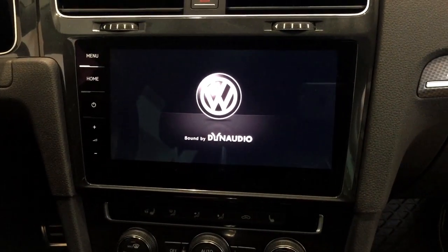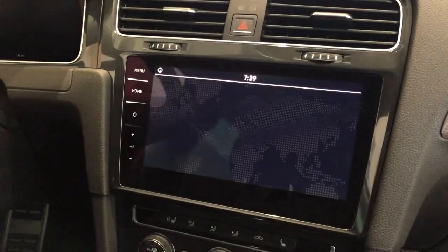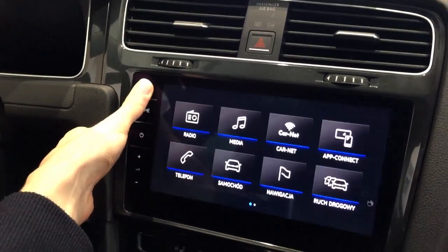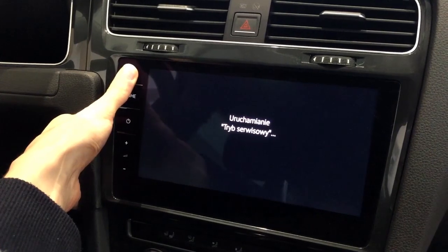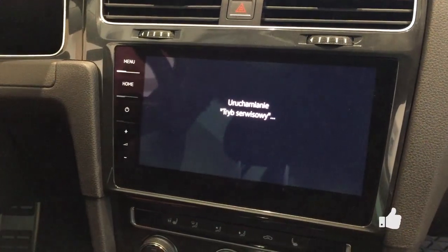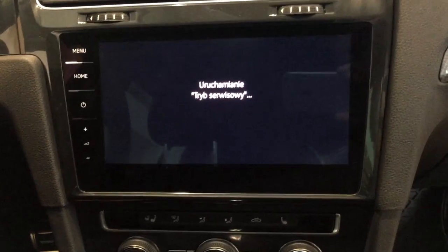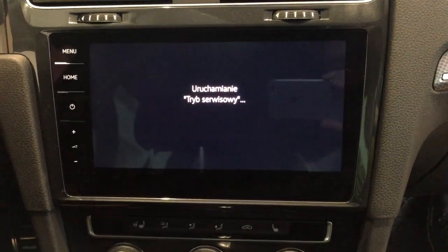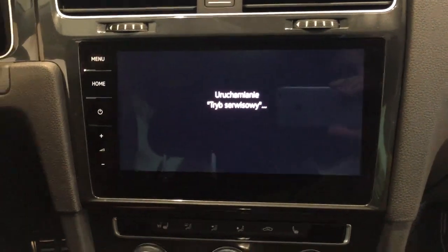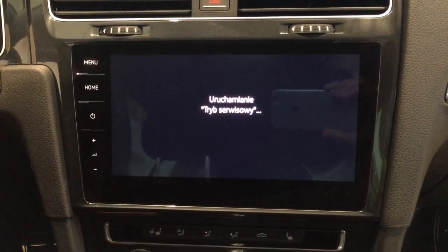So let's turn the navigation on and wait for it to boot up. Now press and hold the menu button for a few seconds and the service mode — the hidden menu — is currently turning on. It's loading. This takes a while because the system was just started. If you have your radio and navigation system already turned on, this should pop up much faster.